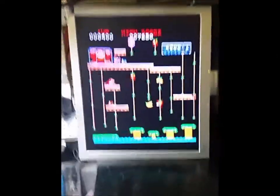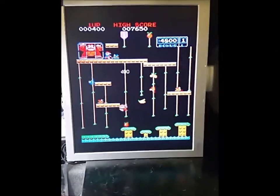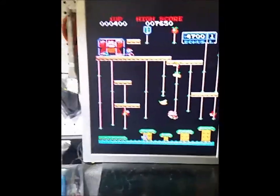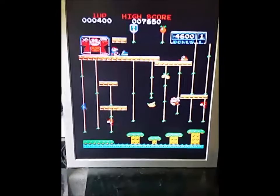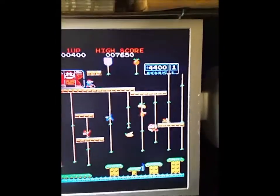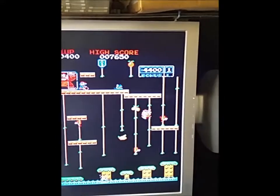This video shows that you can get Donkey Kong Jr. to run on an LCD with the GBS 8200 — there's no glitching, no problems at all. We used auto mode, just like the manual says.